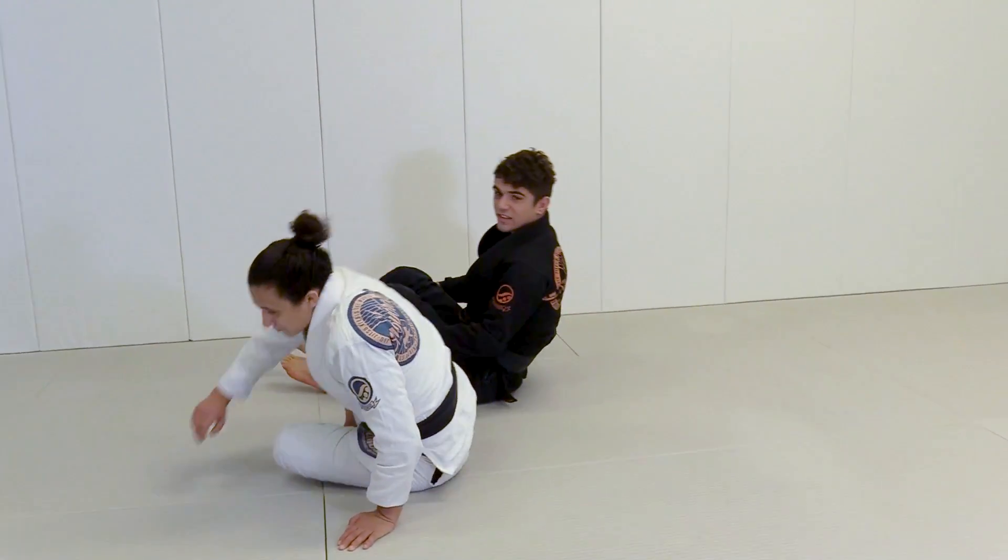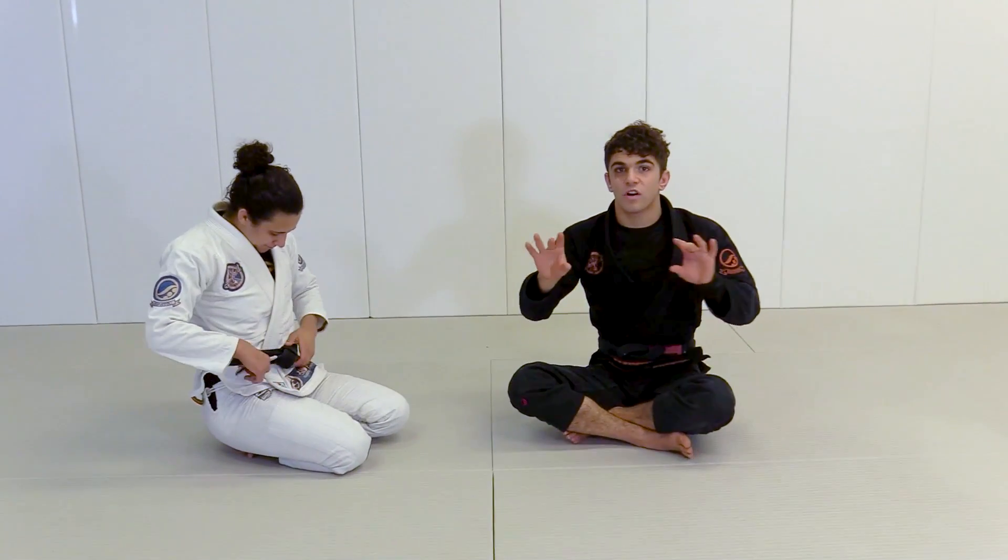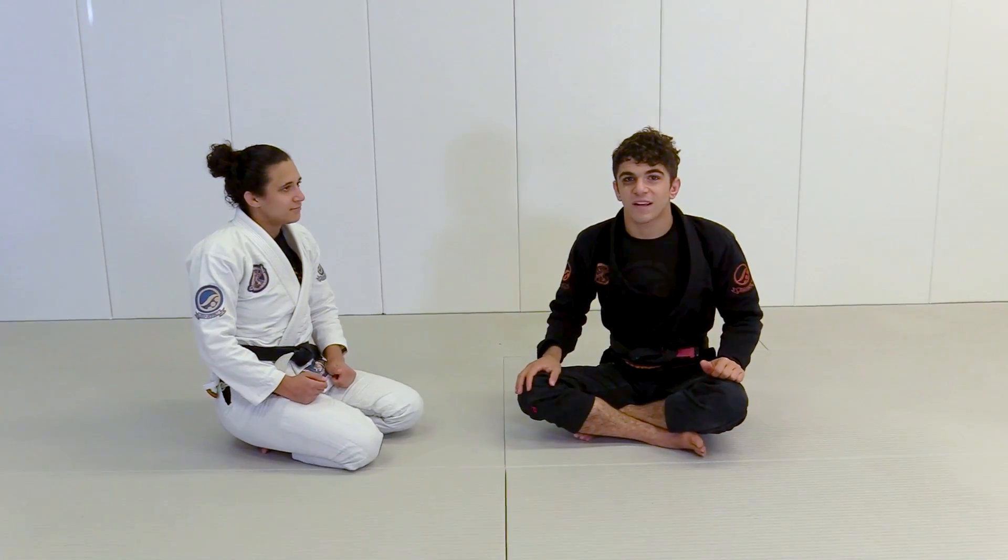I want you guys to work on this now — getting the Kimura grip and practicing those small concepts on the arm. Let's work it.